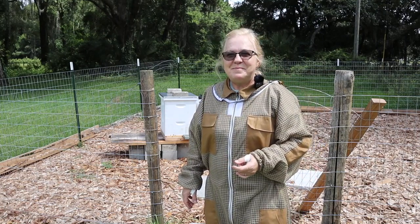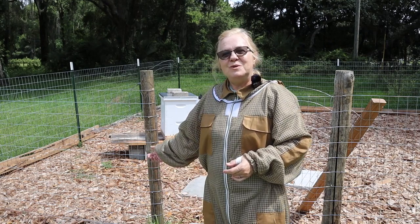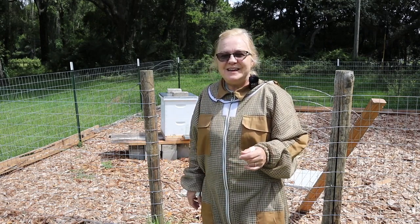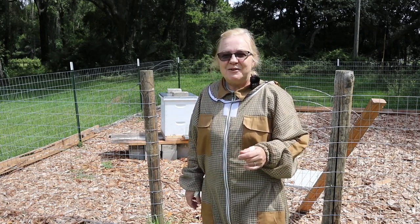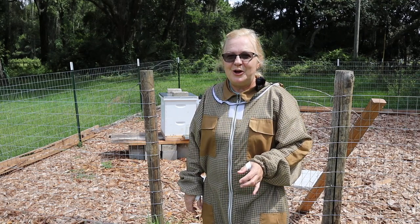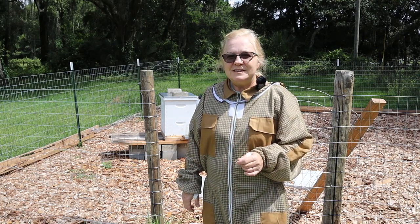Hello everyone and welcome to Simply Made Homestead. Today I'm going to take you along into the hive to see how things are going. If you haven't seen our video on the start of our whole bee adventure, I'll link it at the end of this video and in the description box below. We had a little trouble getting started and even now we've got a nuc.